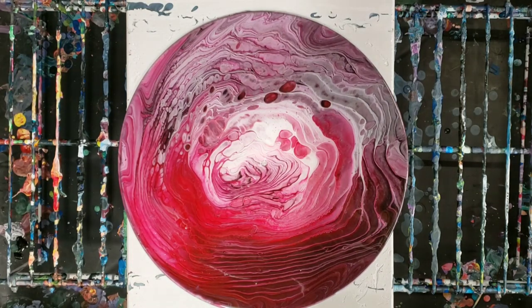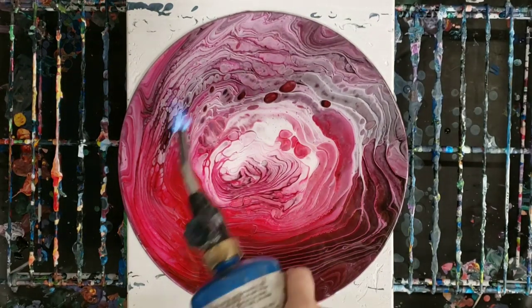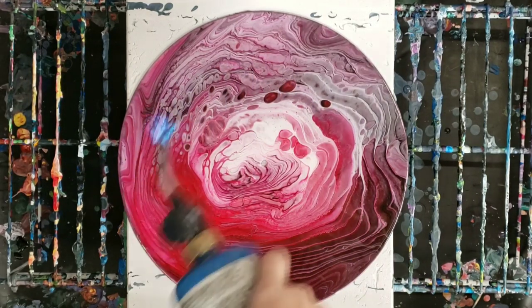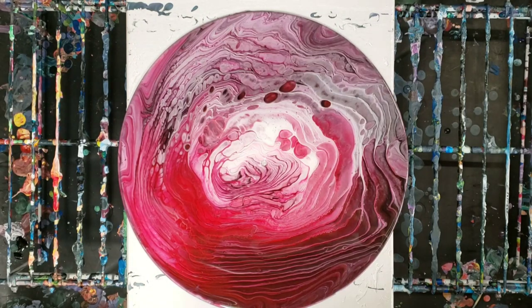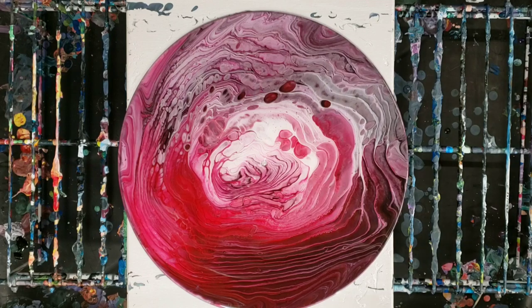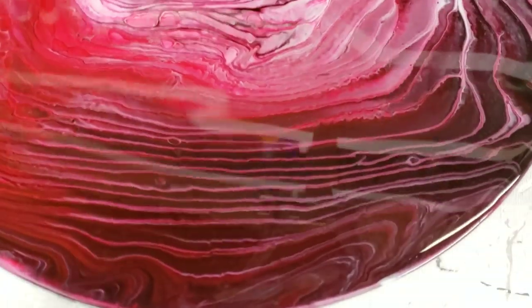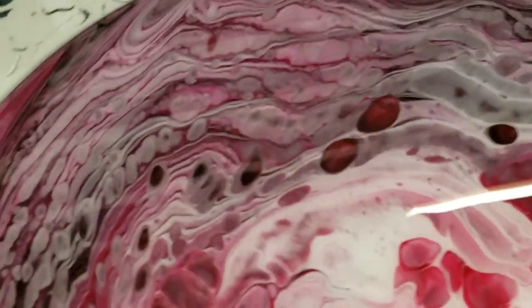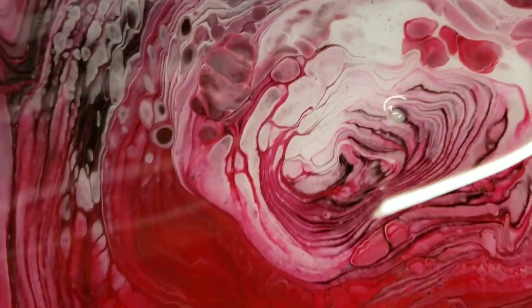Just to warn you, this torch can be a little loud. And that is literally it. So we'll go ahead and we'll do a close-up here. This resin adds a very glossy, beautiful, protective finish. It helps make the colors totally pop and will also just make it more durable.